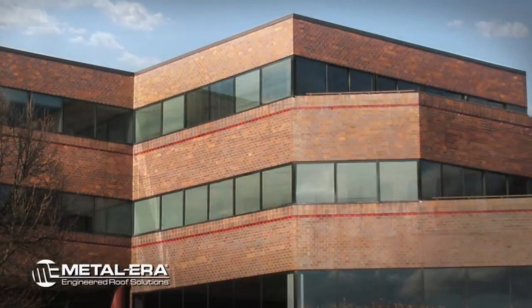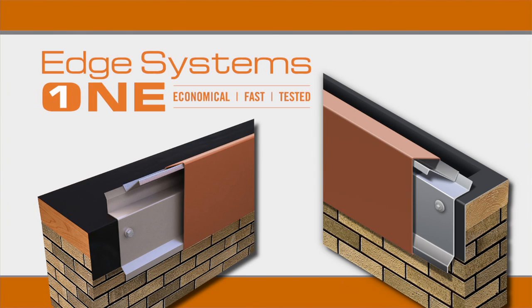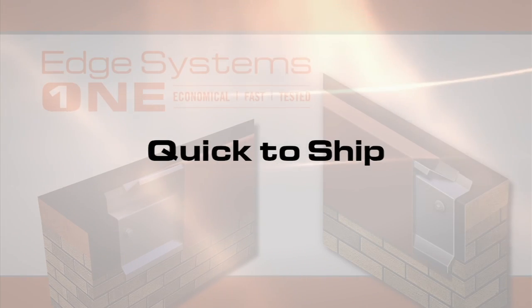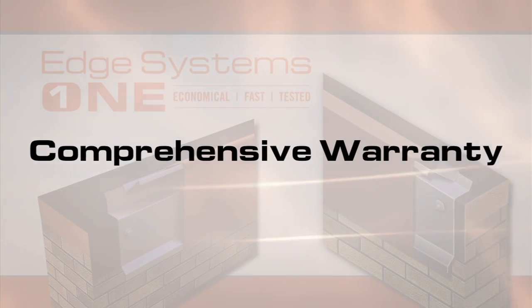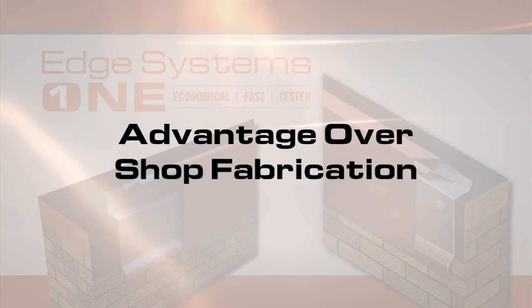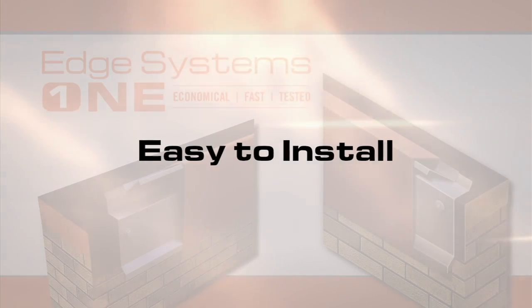Today, Metal Era offers an unprecedented level of performance with Edge Systems One, a revolutionary roof edge system that is quick to ship, ANSI SPRI ES1 tested, provides a comprehensive wind warranty, and has an advantage over shop-fabricated edges because it costs less and is easy to install.